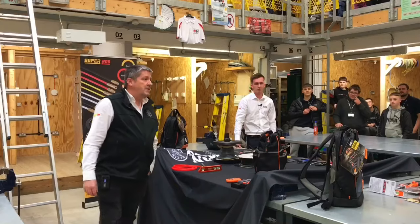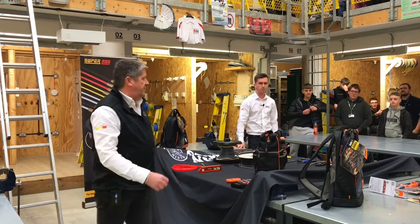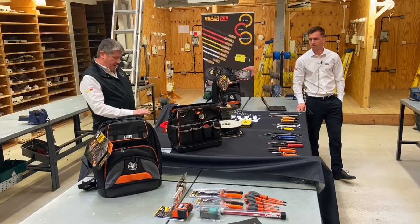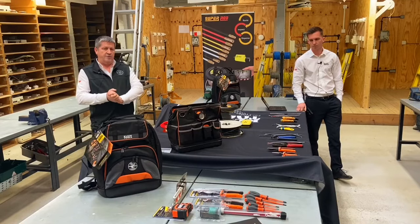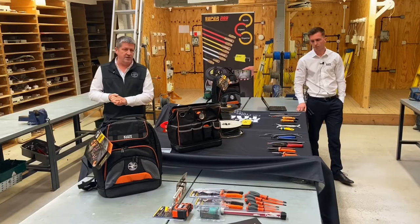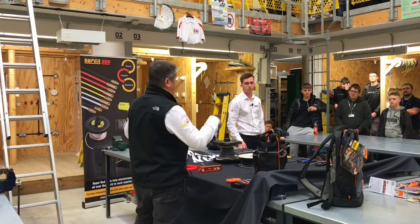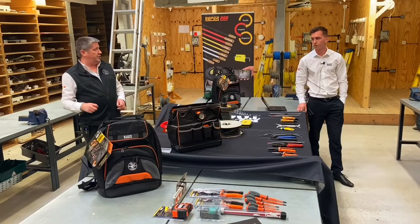Good morning everybody. My name is Adrian, this is James, and that's Vanessa over there. We work for a company called Super Rod and Klein Tools. We're here today to show you some nice tools that you can use throughout your electrical career. Super Rod is a company founded in 2001 and is the leading manufacturer of rods for pulling cable. Klein Tools was founded in 1857 — an American company. Klein and Super Rod are one and the same. James is going to go through some of the products we have to show you today, and when we finish you can have a play with the bits and pieces.